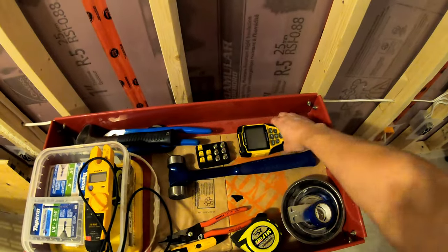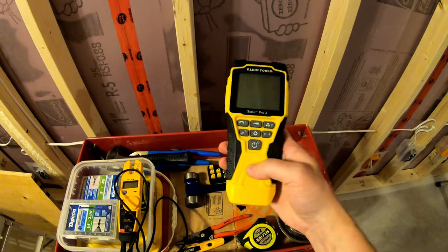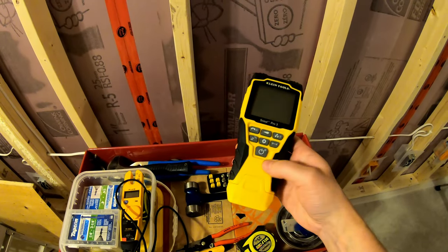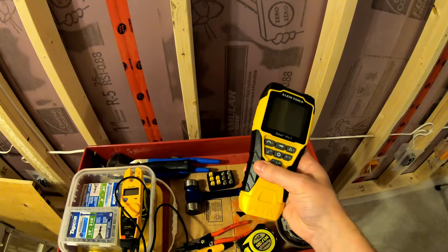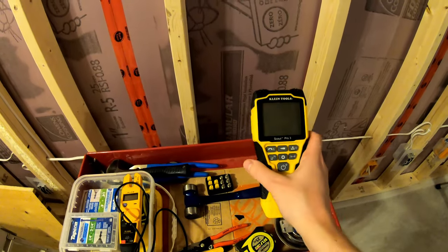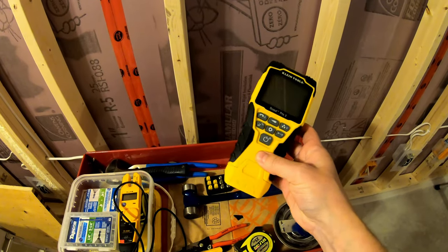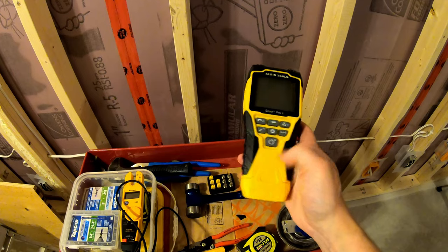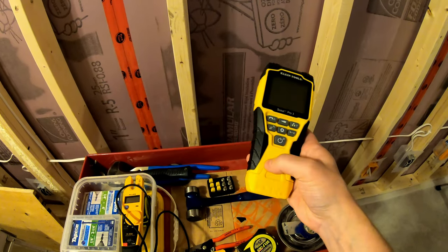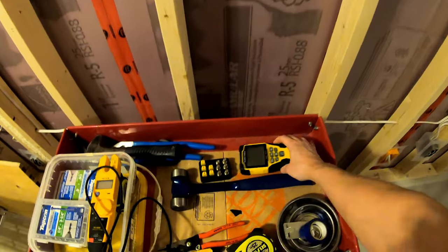The other thing I've picked up just recently is a Klein Scout Pro 3. This is a network cable tester, basically — it does cable TV too. After I ran most of the cables, I just wanted to check them to make sure that my terminations were okay and that the cables weren't damaged while I was pulling them. So I picked up a relatively inexpensive tester and it did the job quite well. It's also kind of neat — it has a distance measurement feature, so you can see how long the cable pulls were, through capacitance or something like that.